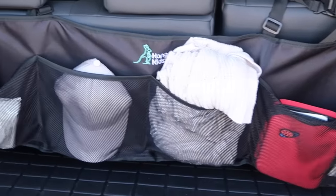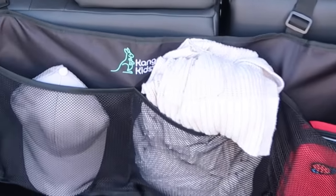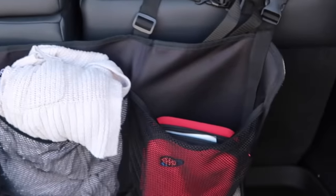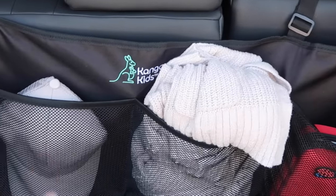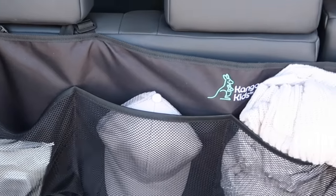For trunk organization I'm a little limited because I have a giant stroller in here at all times. On the back wall I have a little pocket organizer where I keep a first aid kit, some extra jackets in case we get cold, my hat, and some extra wipes. Usually I also have an umbrella in the back.